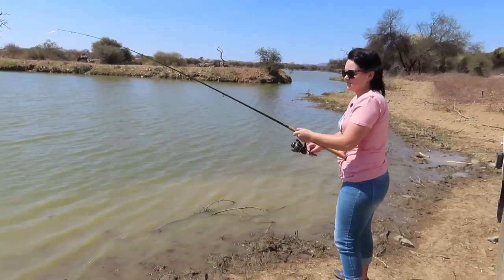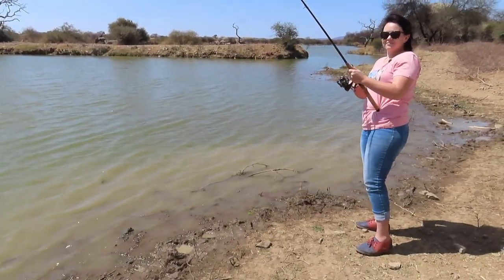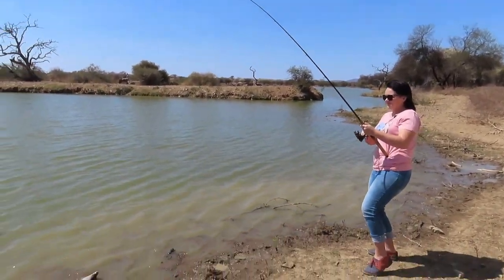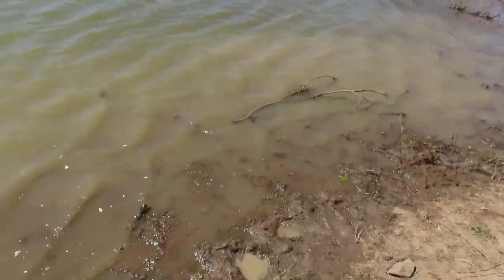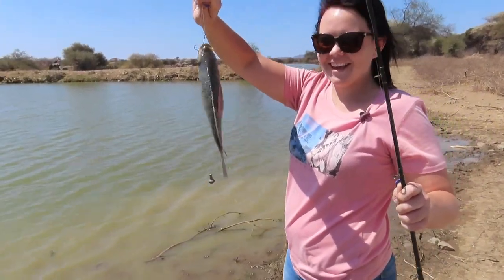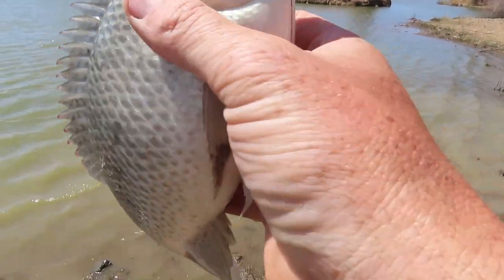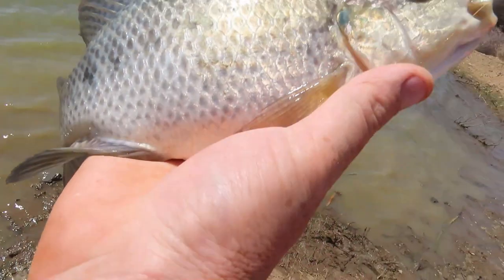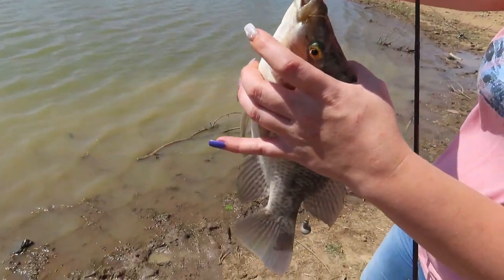Beautiful — fish on! Yes, beautiful! Oh wow — another beautiful bream, look at the size of this fish. They are crazy. That is beautiful. These bream are just in such good condition — they are round, round. Just have a look at that. Oh man, what a lovely day!